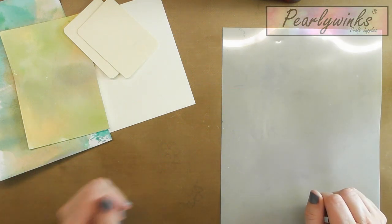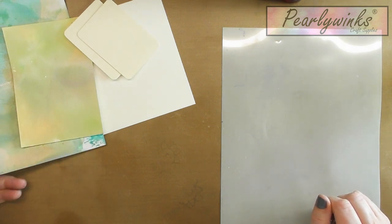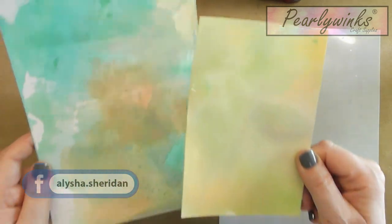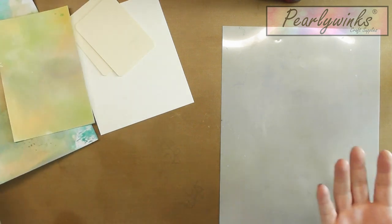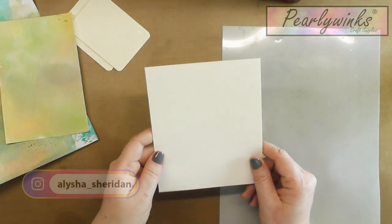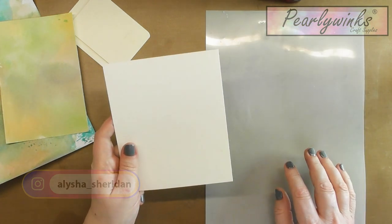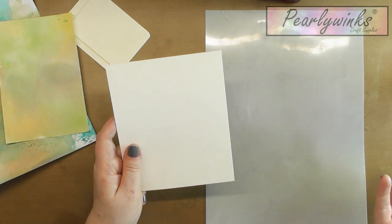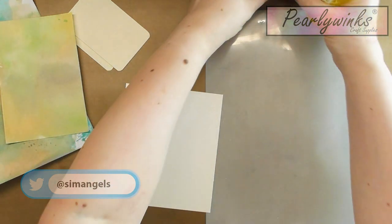Hiya, it's Ali here for Pearly Winks. I'm going to do a quick demo today. I put a little bit of a sneaky peek on the Pearly Winks group the other day, just to do a background to create a lovely card, and it's simply a spray and swipe technique. What I've done is cut some watercolor card, and I'll show you the technique and then show you a card that I've prepared that we can put together.